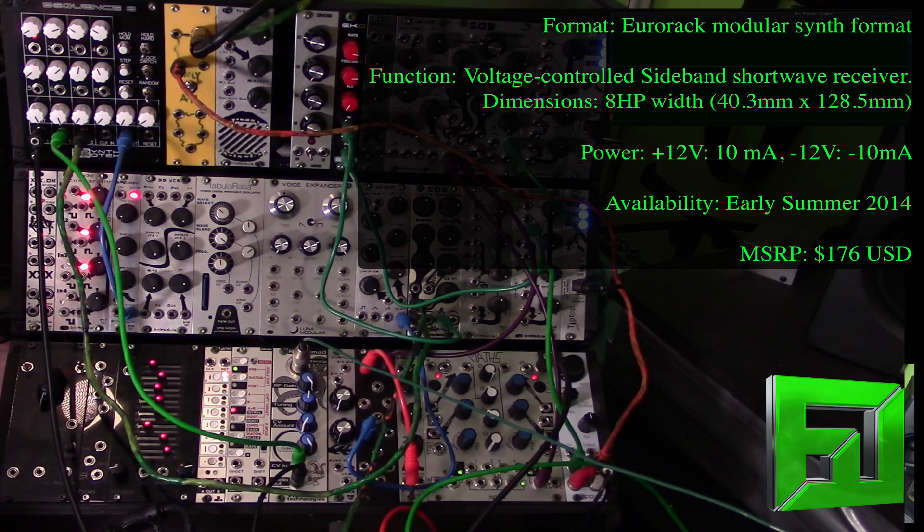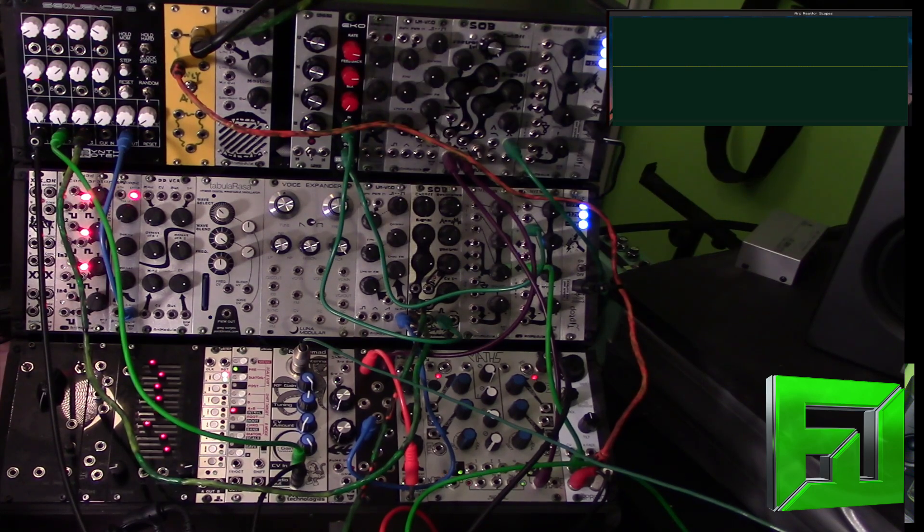The patch right now is running it through an SOB filter from Animodule in bandpass mode, just so I can kind of tailor the frequencies that I want to get. Then I'm sending it into an EKO Synthratech echo, and from there into the Music Thing Modular spring reverb. So let's take a listen.